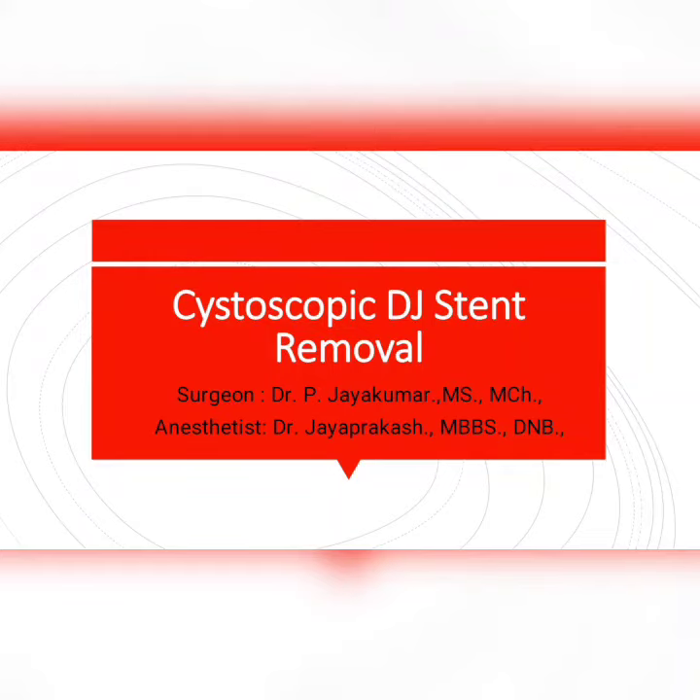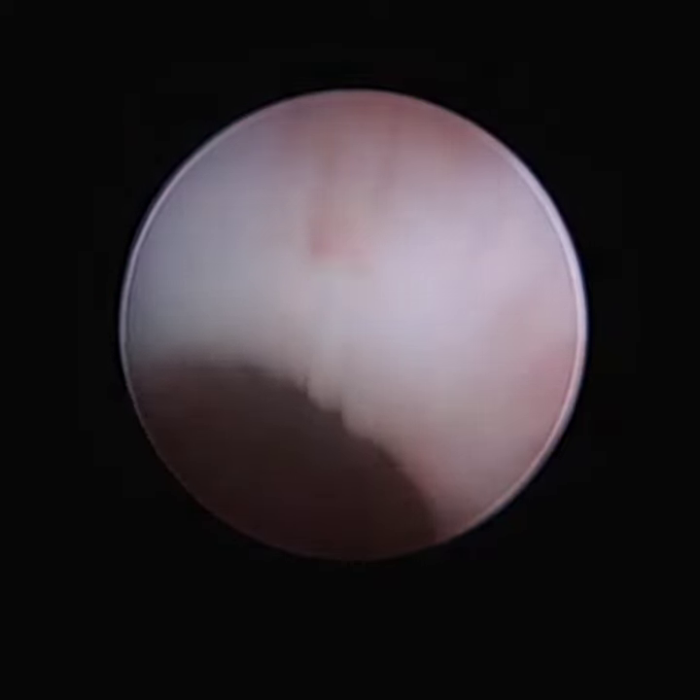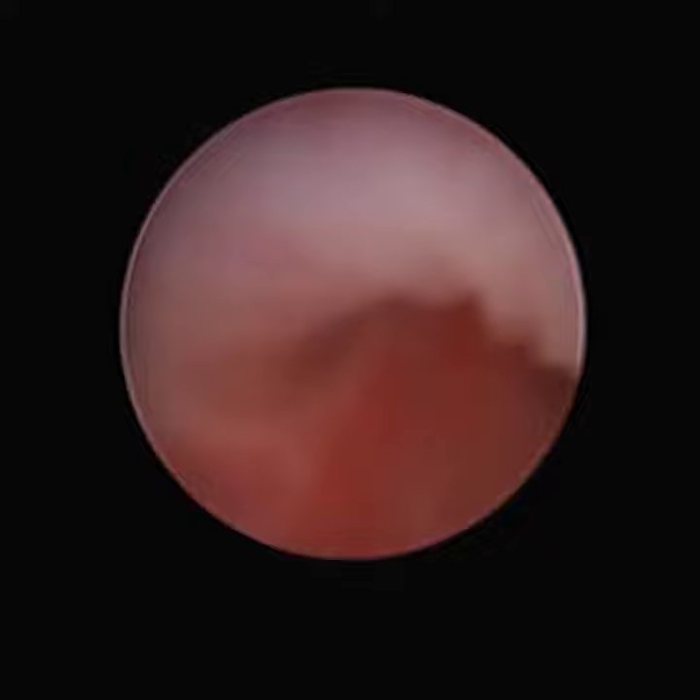This unedited video is a case of cystoscopic DJ stent removal in a 5-month-old child who was operated at 3 months of age for PUJ obstruction. A 4.5 French cystoscopy was done, with the anterior urethra and posterior urethra entered.